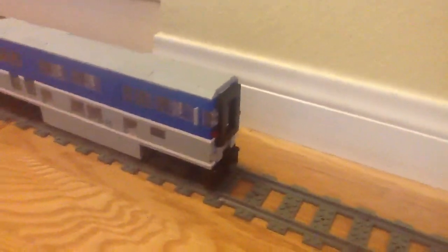Hey YouTube, this is my Leo Surf Liner stuff. This is a cab car — everything is homemade by the way, I made it up. So this is the cab car.